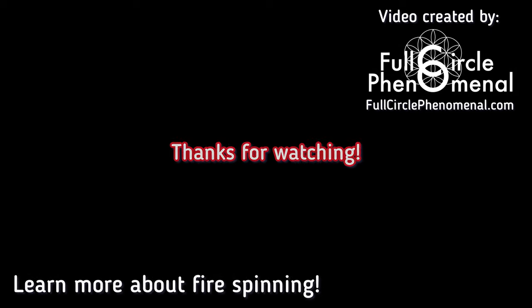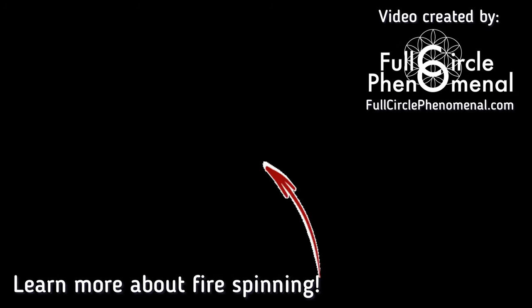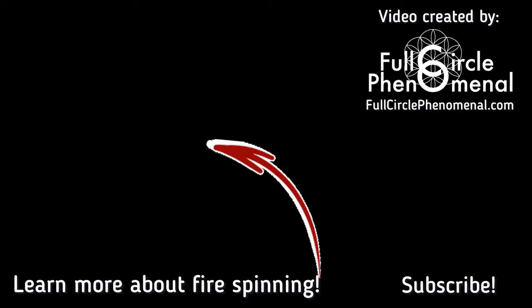Thanks for watching. Learn more about fire spinning by selecting one of these videos, and don't forget to subscribe. This video was created by Full Circle Phenomenal — check out more at fullcirclephenomenal.com.